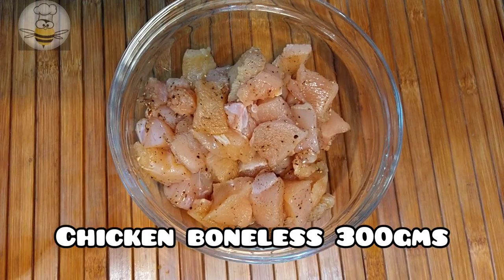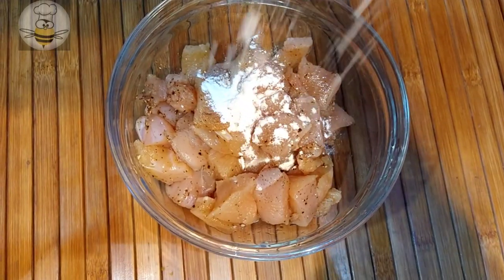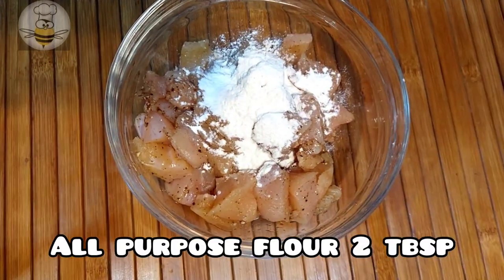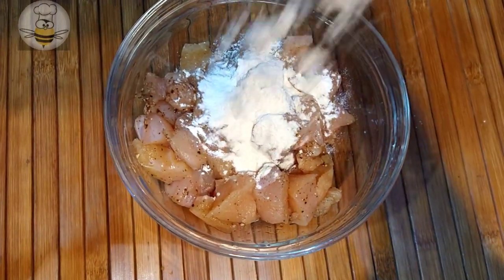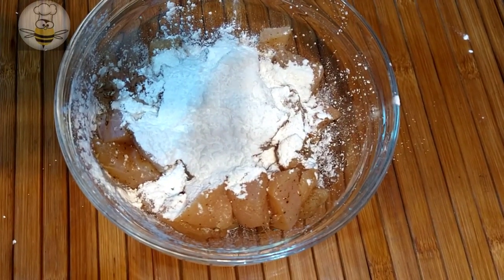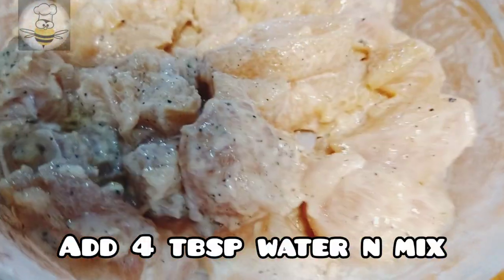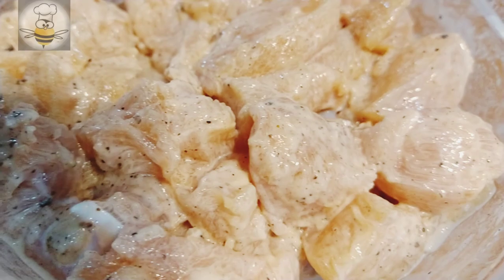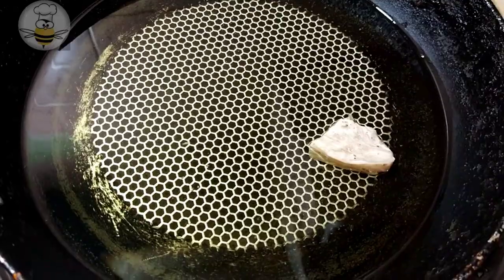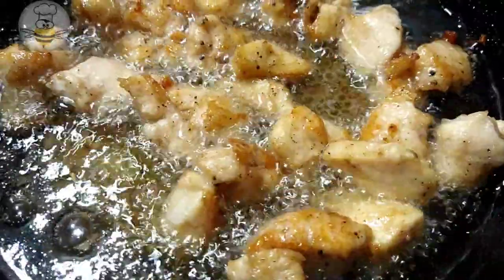I have taken 300 grams of chicken. I added salt and black pepper, 1/4 teaspoon each. Now I add 2 tablespoons of corn flour and 4 tablespoons of water. Mix it well for 10-15 minutes. You can also add 1 egg. After marinating, we will deep fry it until golden.